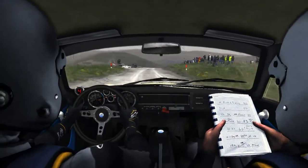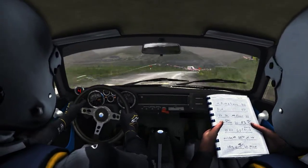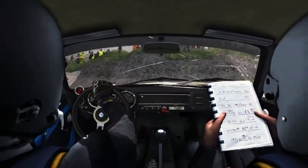Left 6, into open, hairpin, right. Left 6, over crest, 80.